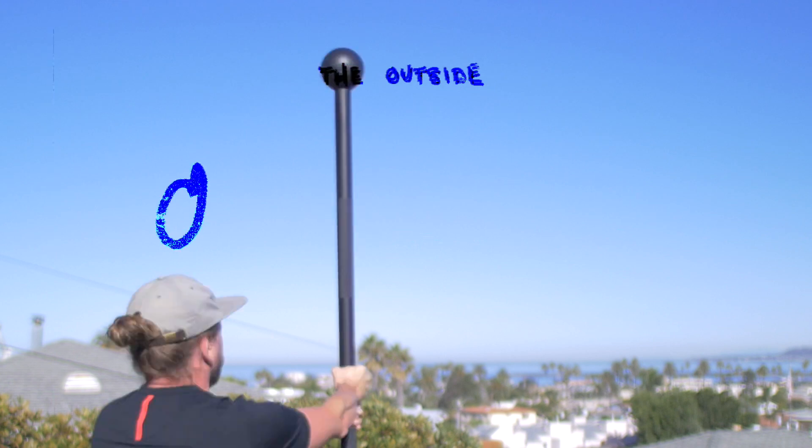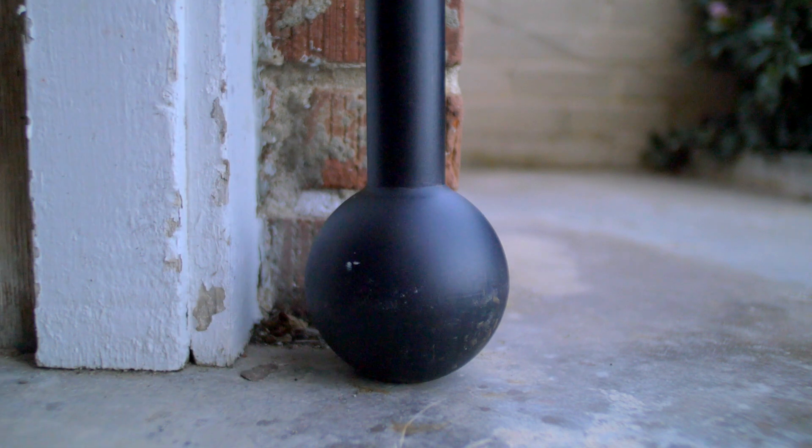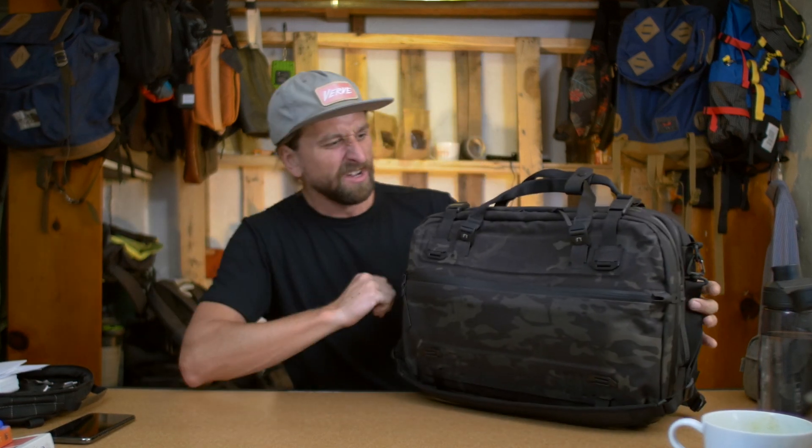We've got an exciting video today because it's a product that does a lot of things well — from a travel bag to collapsing down to a 20-liter daily carry bag, with backpack and shoulder strap options. They sent it in multi-cam camo black. This is the Black Ember Forge: a very over-engineered, burly construction pack with laser-cut materials and a blacked-out, black-on-black aesthetic.